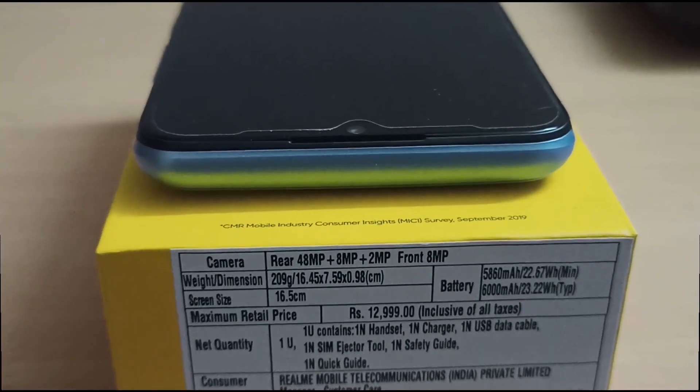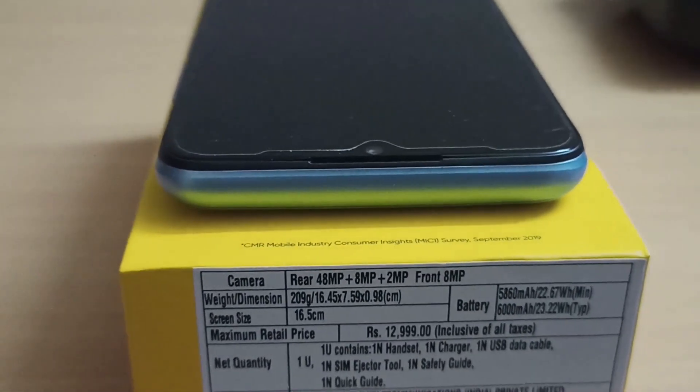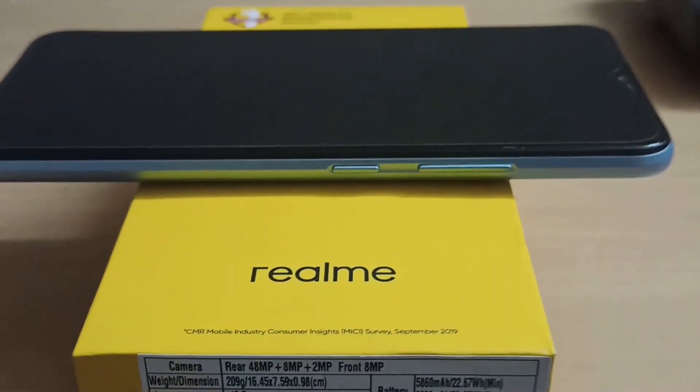You can see the front camera with the water drop notch. The power button and volume buttons are on the side.